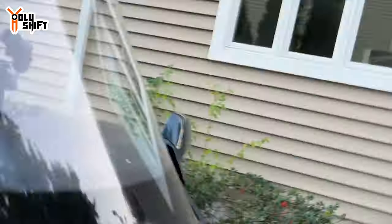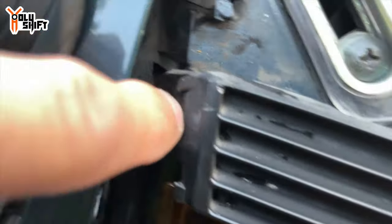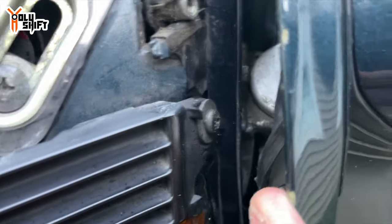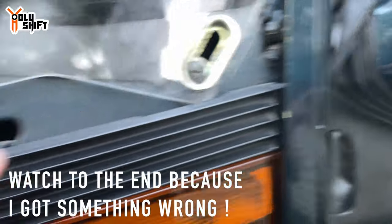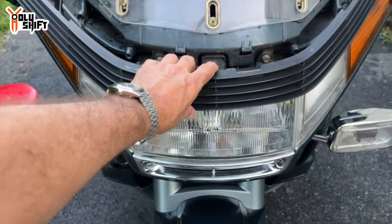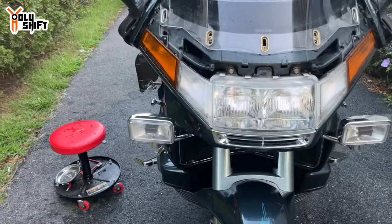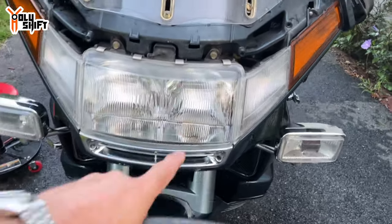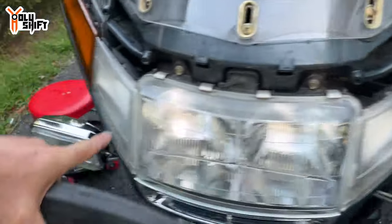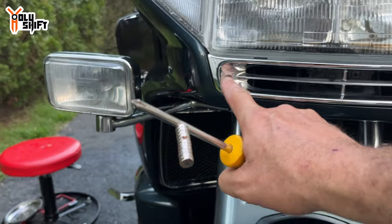There's another screw under there — total four screws — and that gives access to the headlight assembly. With all four screws out, this part comes off and we get a full view of the headlight. I have an LED bulb for each socket over here — now I need to take the two existing bulbs out.